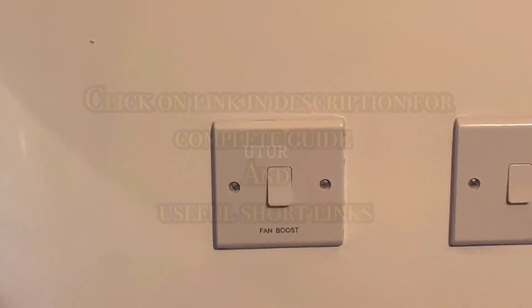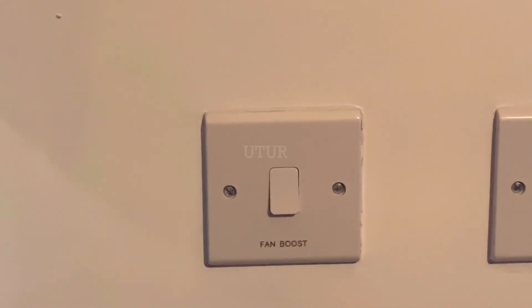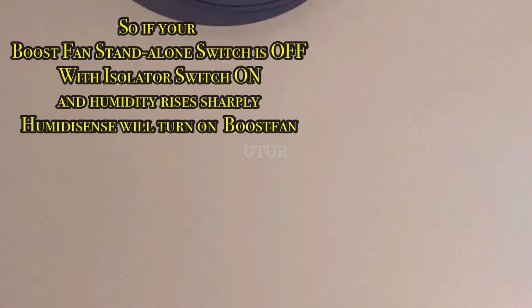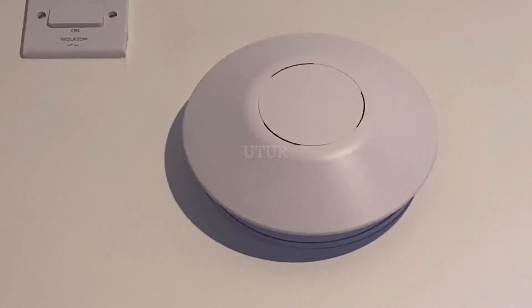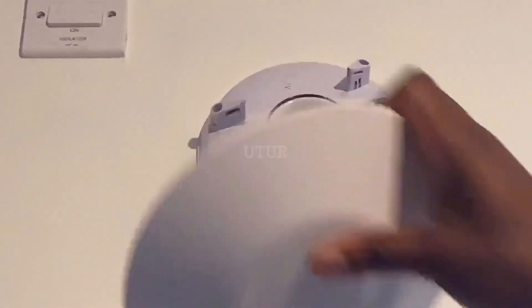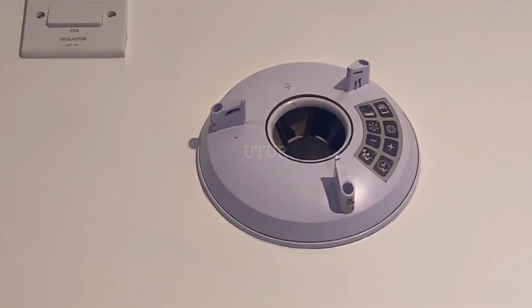There are instances where your boost speed is controlled by a standalone fan boost switch as opposed to your conventional light switch. If the fan boost switch is switched off — which controls the boost speed — and then you proceed to switch on the isolator switch, the extractor fan remains in the trickle setting mode. Here you can see that the isolator fan has got power isolated or deactivated.